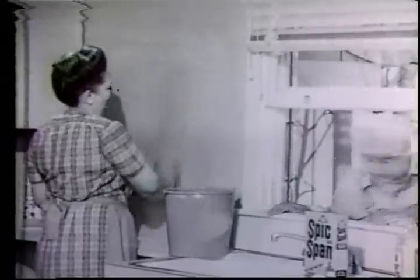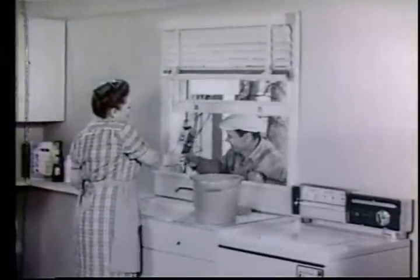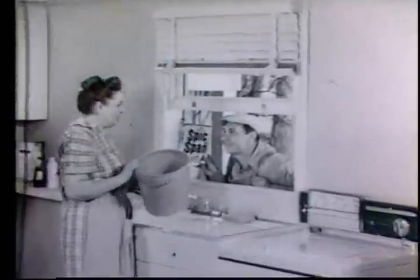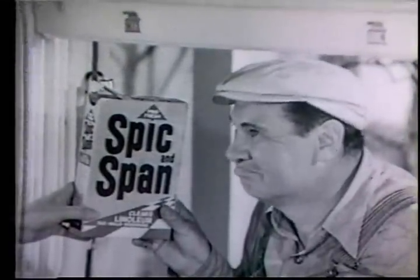Don't go far, I'll be done in a jiffy. Okay, your turn. Now, finished? Nothing's faster than Spick and Span. Remember, if the job's big enough for a bucket, you need the big job cleaner. Spick and Span.